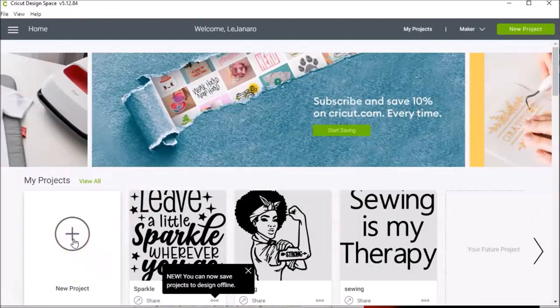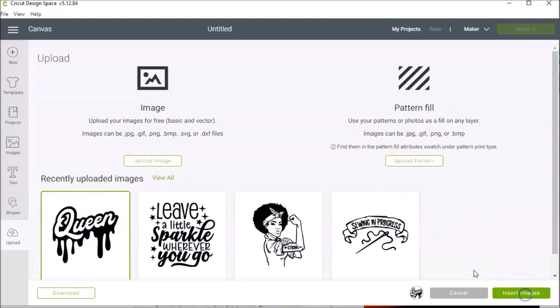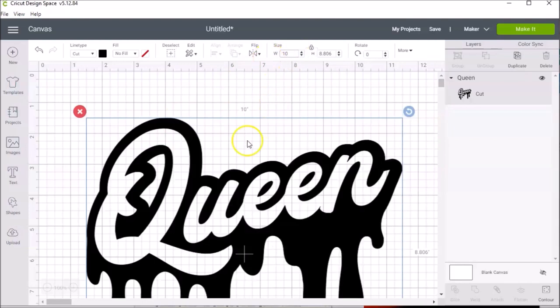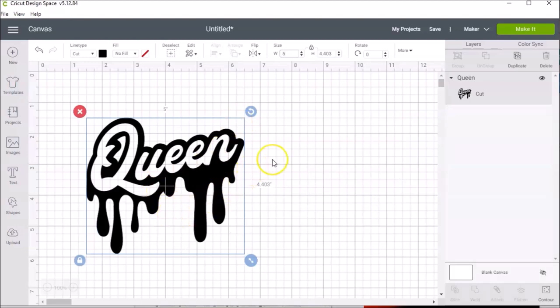So I'm going to do a new project, go to upload, and choose the image I want to use, then hit insert images. All right, so this is pretty large — the width is 55 — so I want to take this down to about 10. I'll start there and see how it looks. That's still a little big, so I'm going to take that down to about 5. The width is 5 inches and the height is 4 inches, so I'll leave it right there because this is just practice.